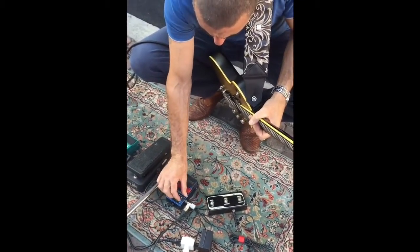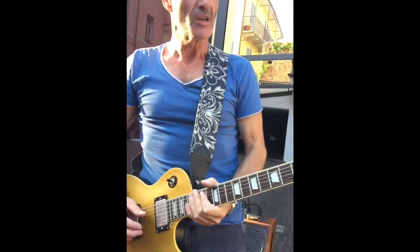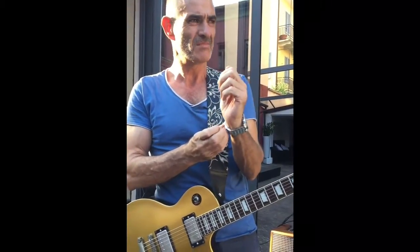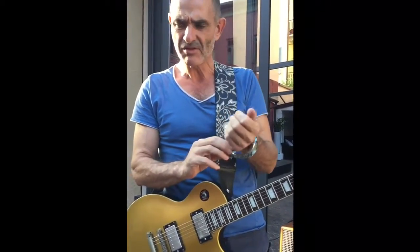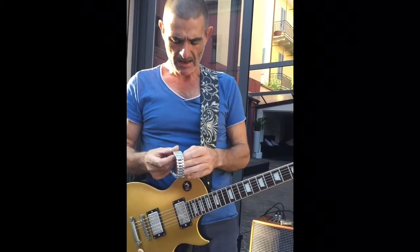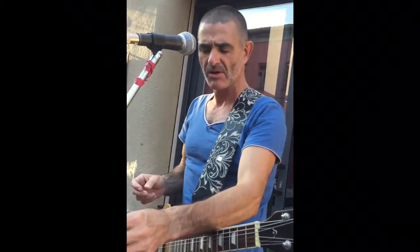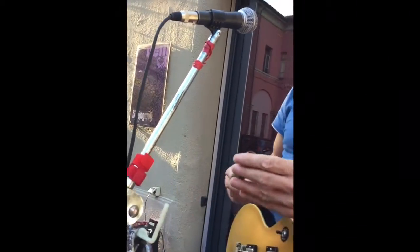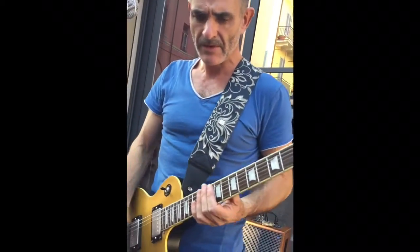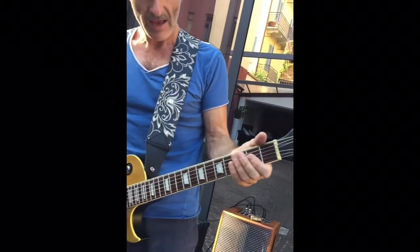I never played a Gibson guitar or a Gibson style guitar until I picked up vintage guitars, and there's a reason for it. But when I was a little boy, the very first real guitar I ever saw was a Sunburst Les Paul at a friend's house — it was his older brother's. And I'll never forget it.